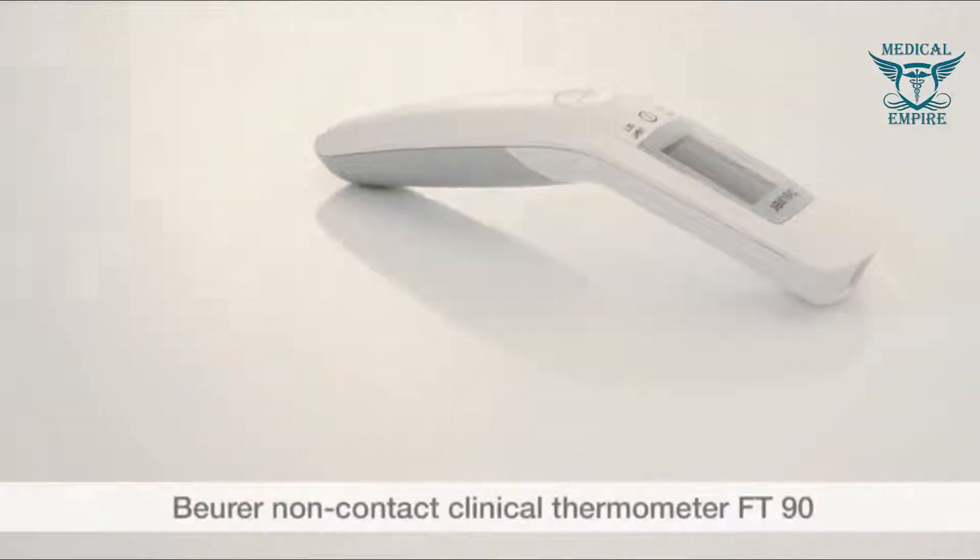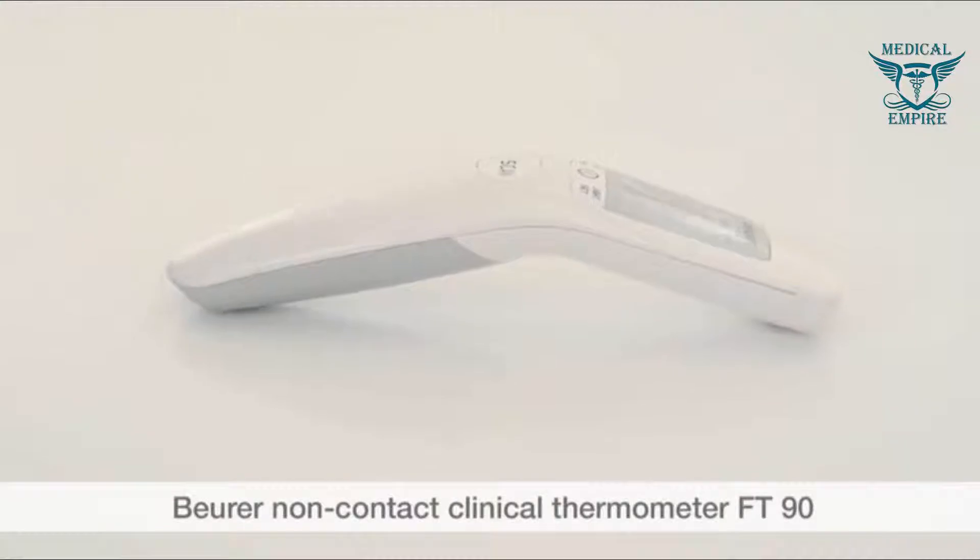We hope you enjoy using your non-contact FT-90 clinical thermometer from Boira. Stay healthy!